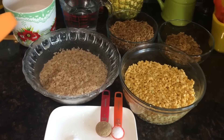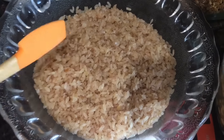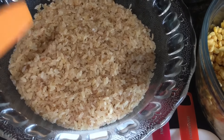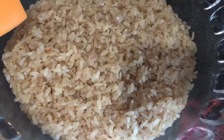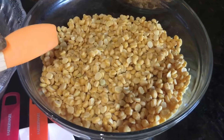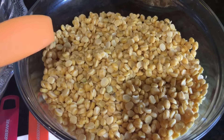I will start with rice. I've got two and a half cups of brown rice, and I've soaked the rice for one hour, then strained it. Now it is ready to start with the recipe. Here I've also got chana dal — that's chickpeas — washed and soaked in water for one hour.